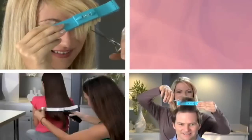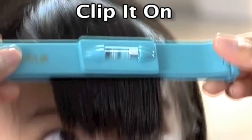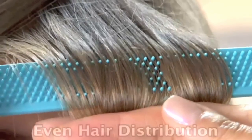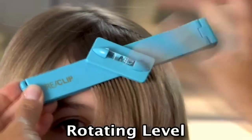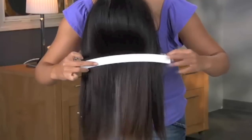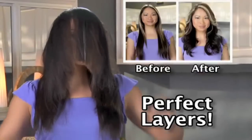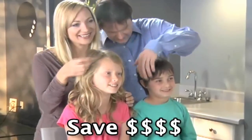Great for moms, dads, teenagers and kids — the whole family. The secret is in this style guide level for balanced cuts every time. Just clip on the Kreaclip, set the level for balance, slide and cut with confidence. It's so easy. No more uneven cuts. The Kreaclip teeth comb and distribute the hair evenly. The lock secures the hair in place. The level also rotates for angle cuts. Look and feel younger, or cut off split ends for healthier looking hair. You can also create layers — just clip, slide and cut. Perfect layers in just five minutes. Instant volume and body. Save hundreds of dollars a year for the entire family.